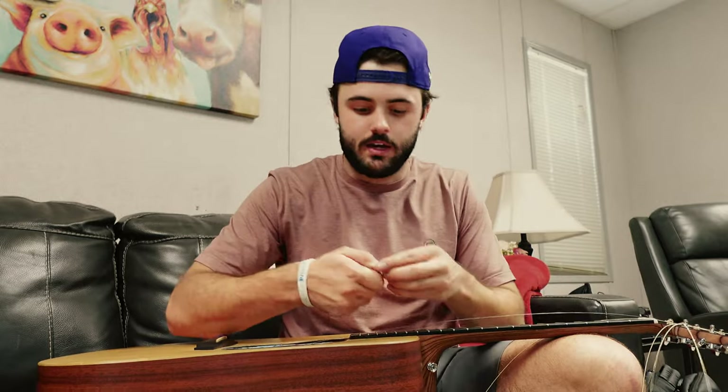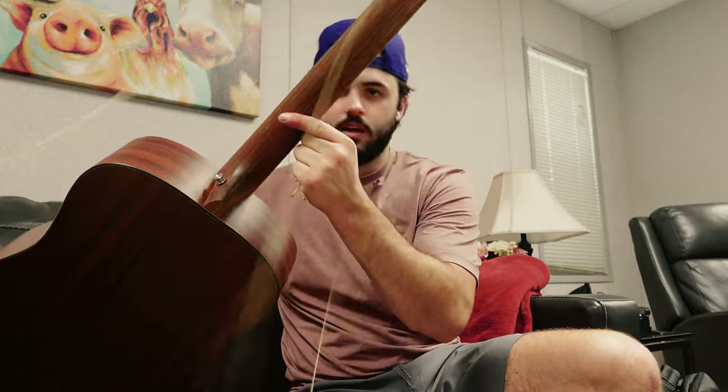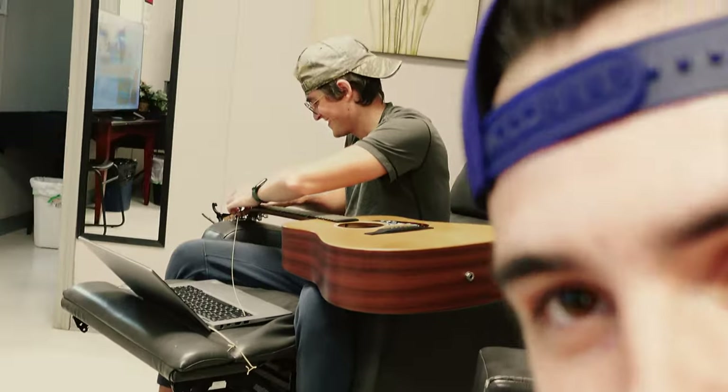For my guitar I play a Martin X Series - my dad gave me this guitar. I'm not a guitar junkie so I could play pretty much anything, but I really like the fact that the back of it is unfinished so my hand slides on it easier. I delegated the restringing task to Nick because he knows more than I do.